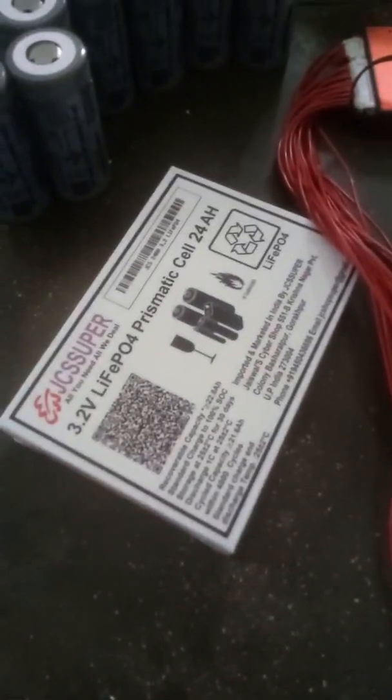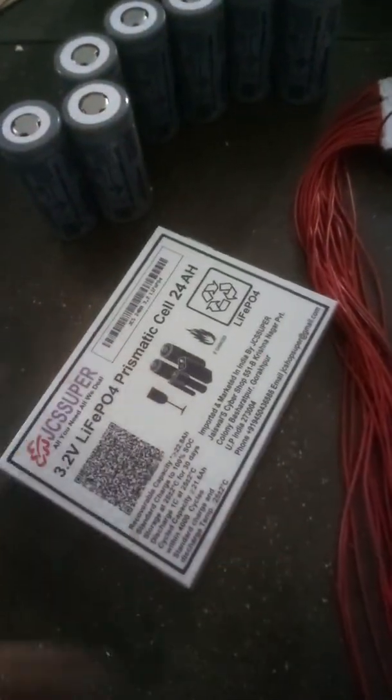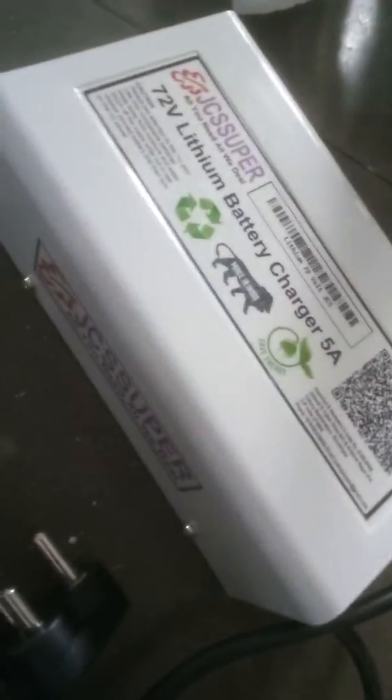Today we are going to review the 24AH prismatic cell, which is probably used to create a smart LiFePO4 battery bank. Here are the battery bank cells, and here you can see we also have the 72 volt battery charger for this.